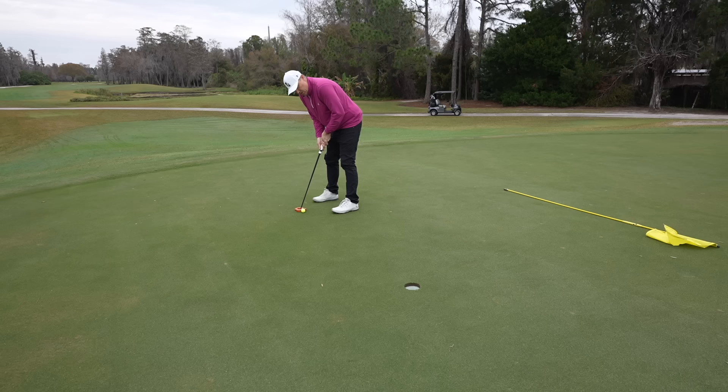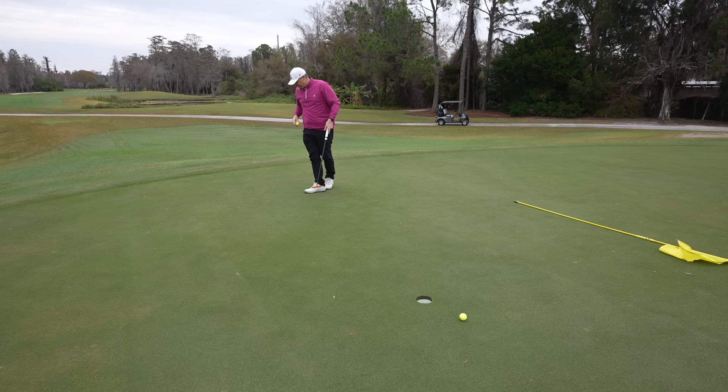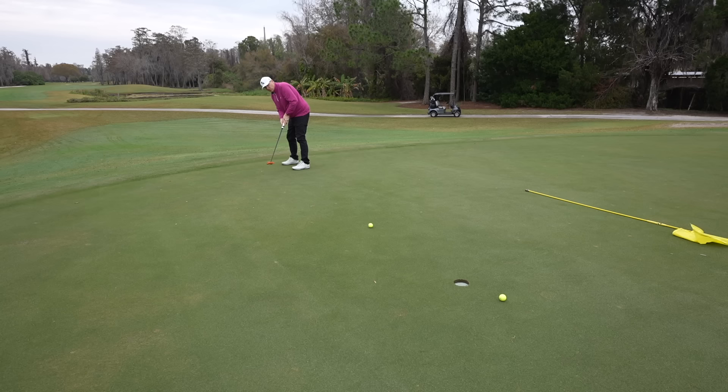This is a good drill — you kind of start short and work your way back, just getting used to the feel and speed of this face. I love it because it feels like the putter is doing all the work. As long as I line it up properly and get the speed right, we've taken at least one variable out of the equation. If I'm missing those, I'm not missing by much.